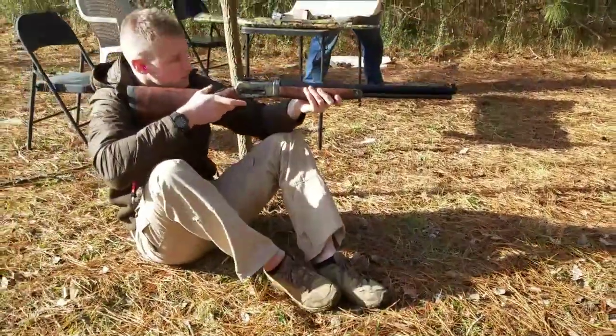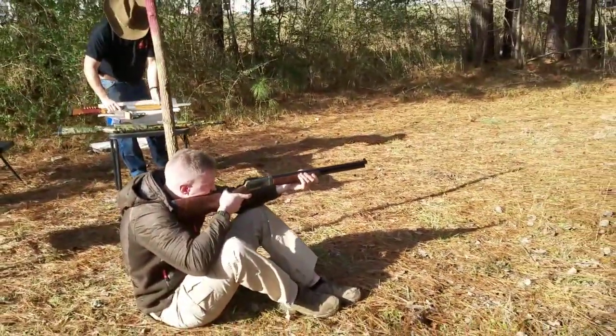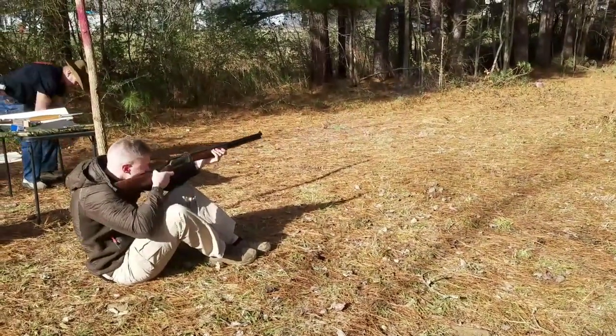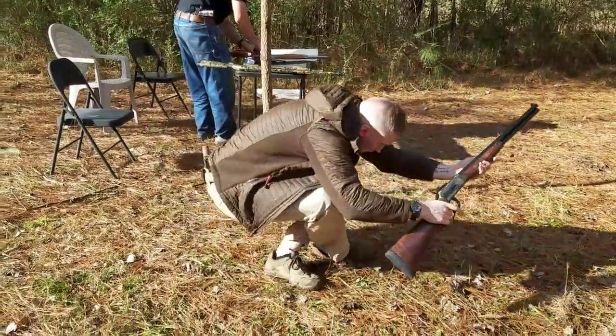There we go, baby! Woo! That's what I'm talking about. Yeah! I probably pulled that one pretty bad.